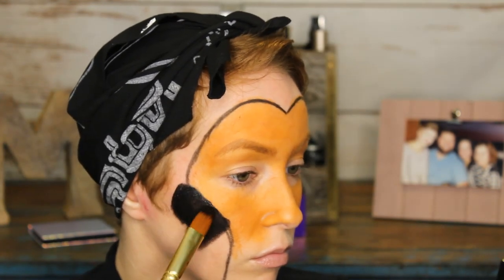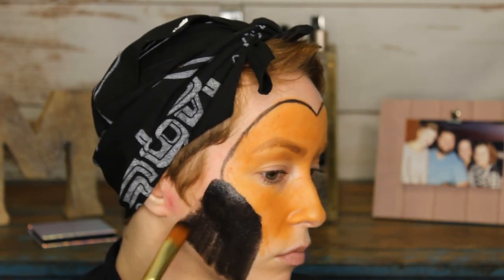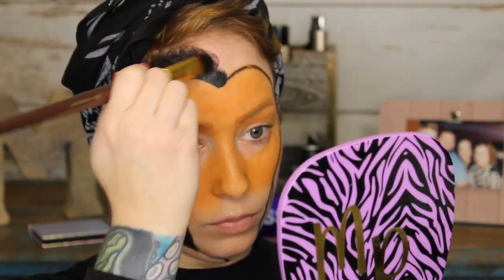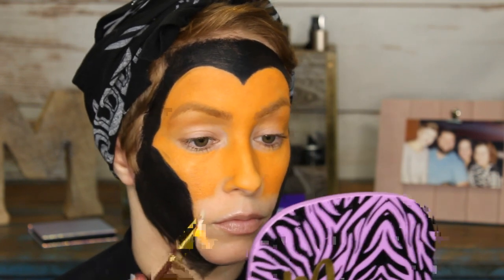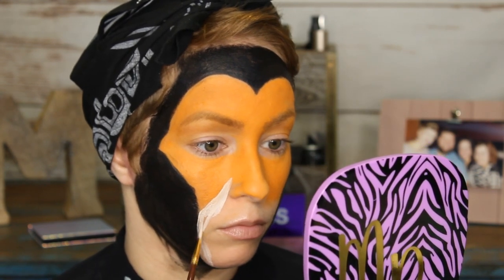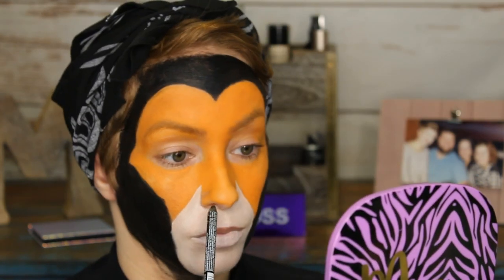Once we finish outlining the face, we'll dip into the black water-activated paint on a thicker brush and fill in the perimeter of the face. I kind of go down the middle of the neck too to mimic his mane. Just keep in mind the more water you add, the thinner the consistency of the paint. Next we're going to take the white cream paint and mix it with the tiniest bit of brown to make a very faint tan shade, and fill in the muzzle area — anywhere we don't have black or orange gets filled in with the tan shade.